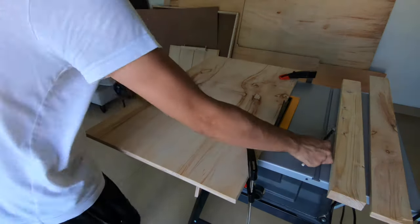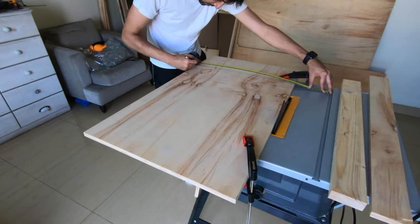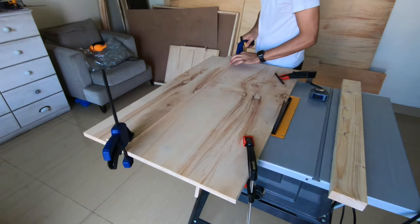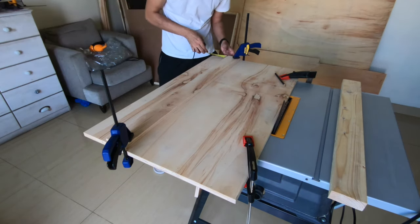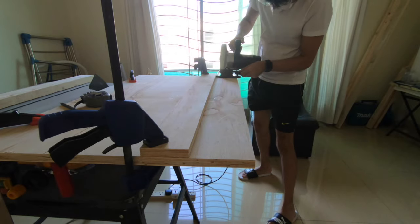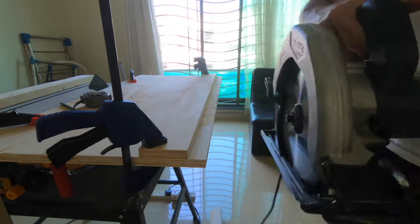I then measure again to get the same size second piece, using the piece I already cut as a straight edge since I know it's straight. I clamp it up, double-check the measurement, then triple-check from the miter slot as well — you want to be quite accurate on this. Then I cut this piece too. This is one of my favorite parts; I love cutting wood with a circular saw.